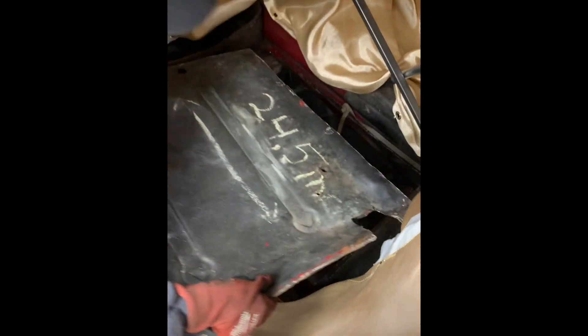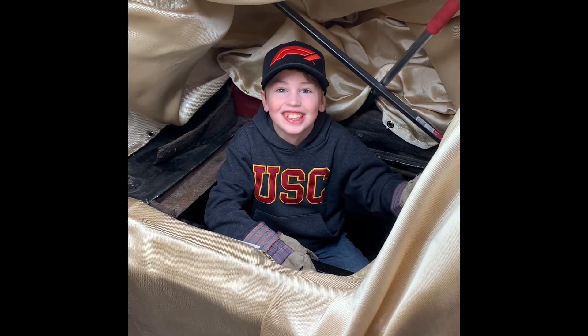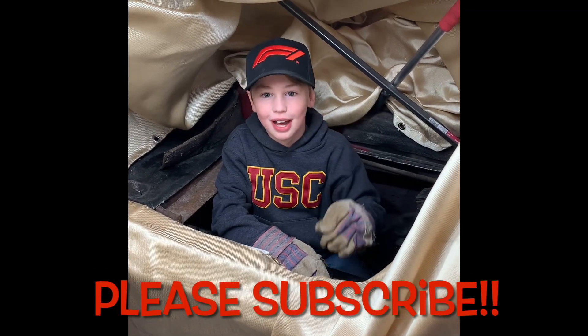If you cut it right, it should have come out like this. Whoa! Look at this hole! I bet you guys want to see how we fill it, but you won't unless you hit that subscribe button and hit that notification bell.